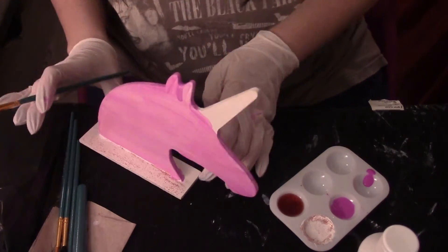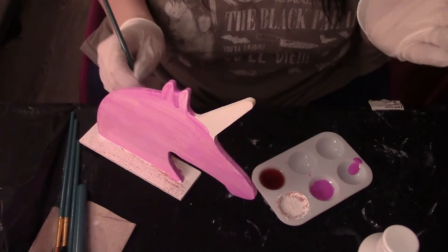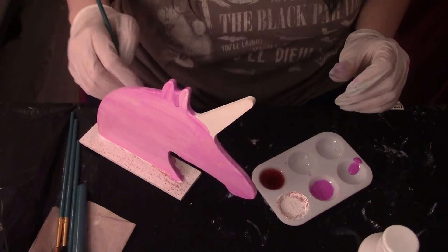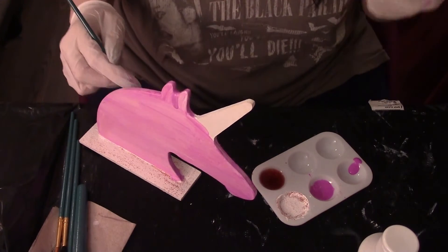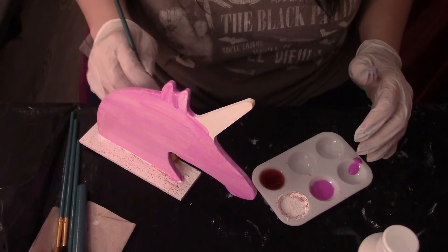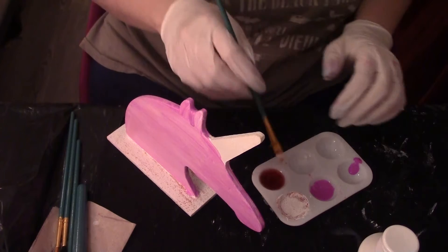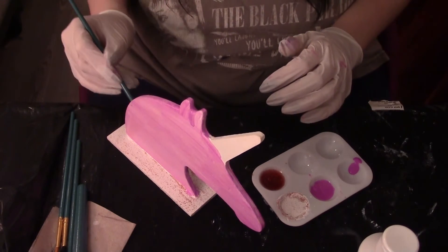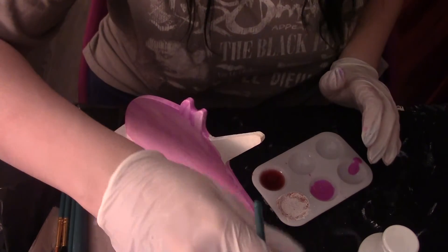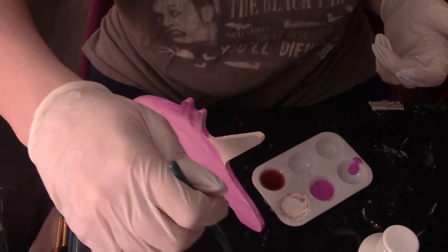With glitter toppers on your nails, it gets more layered with more coats. A tip: instead of using the brush, take a makeup sponge, put the glitter topper on it, and dab it on — that gives you more layers faster than just using the brush on your nail.